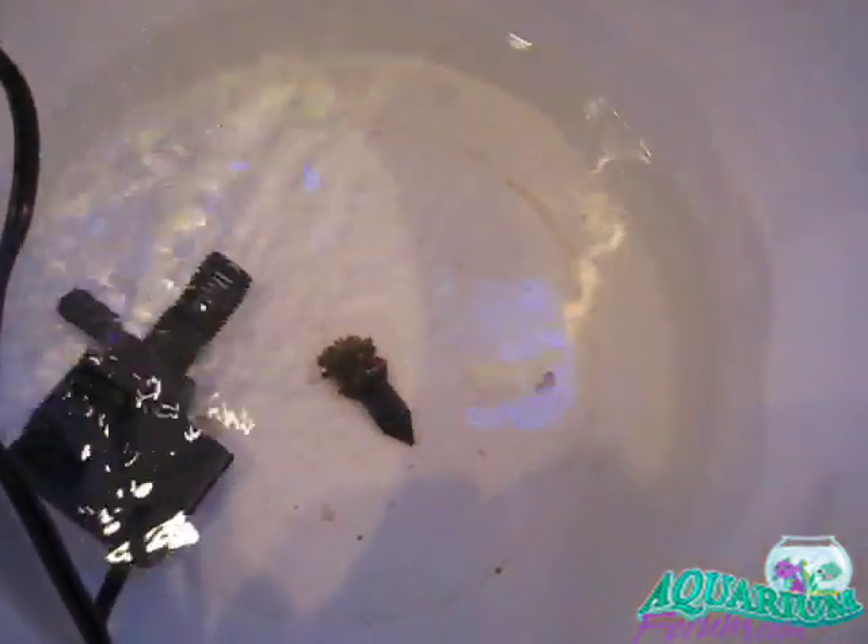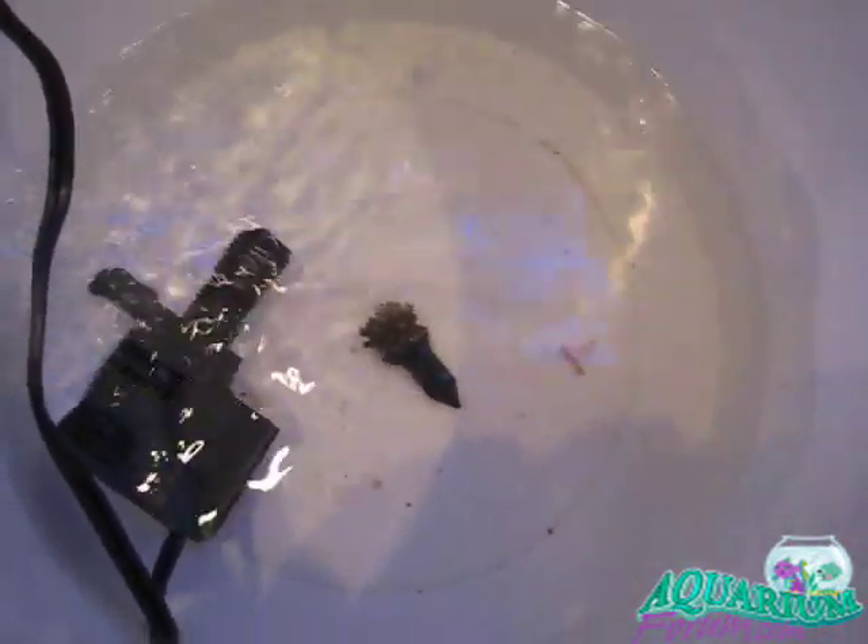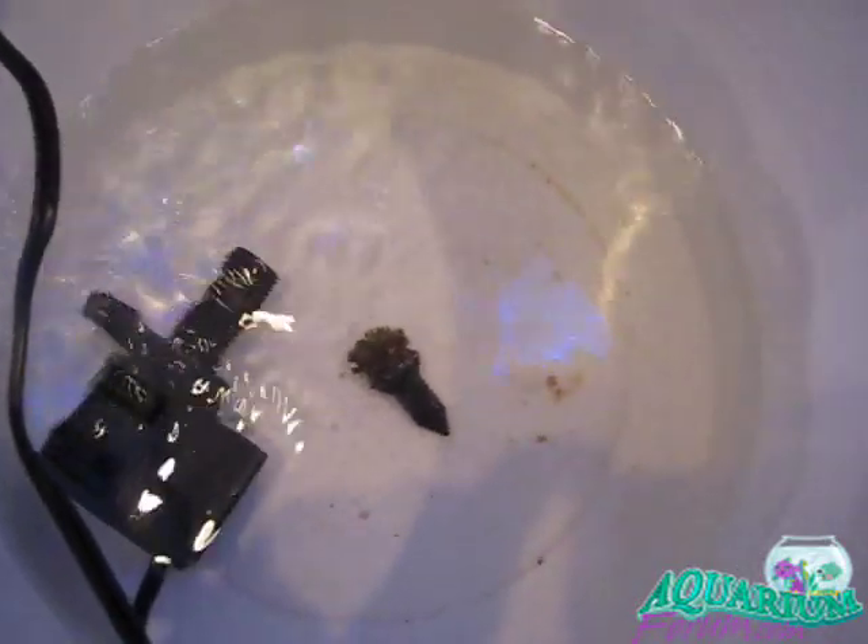The powerhead — the agitation in the water — is going to dissolve those tablets. Let it sit for about five, ten minutes. That will give a good dip for the coral.